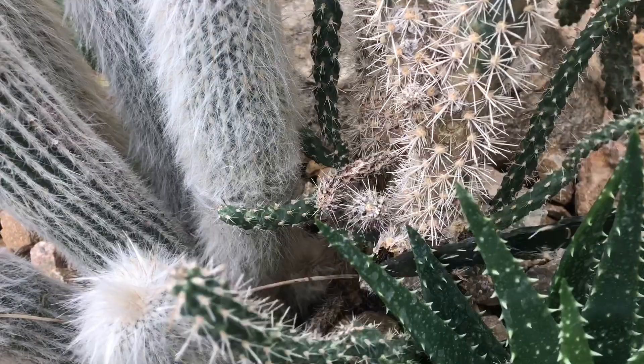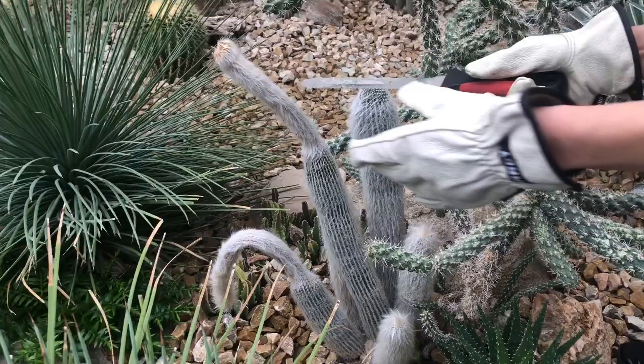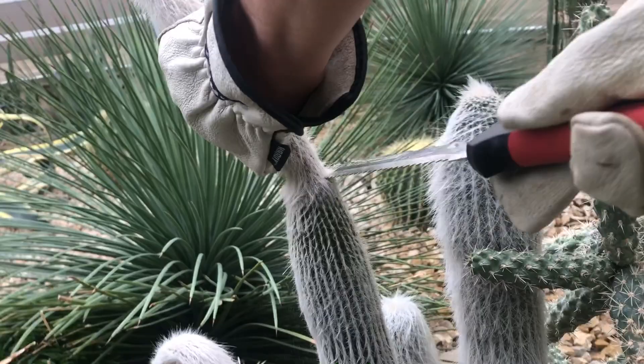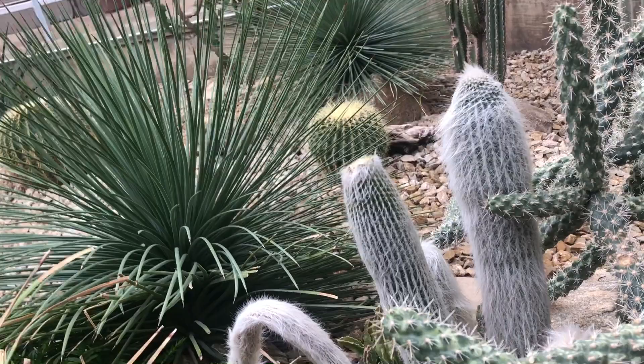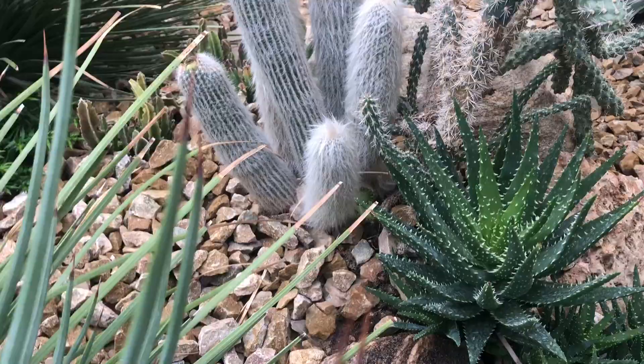There are a few dead parts here. I wanted to clean this one because it looks like it dried up a bit, so I'm going to cut it here where it started drying. That's the dead part — and here as well. This is going to be thrown away.